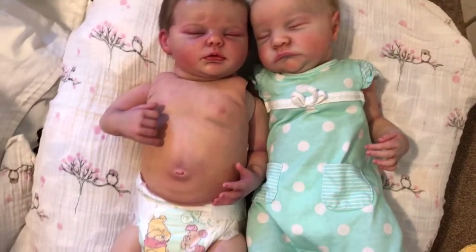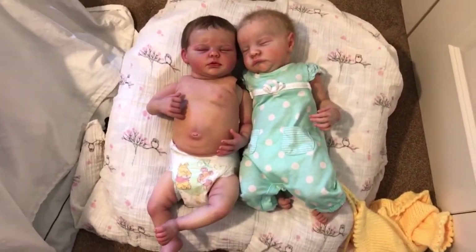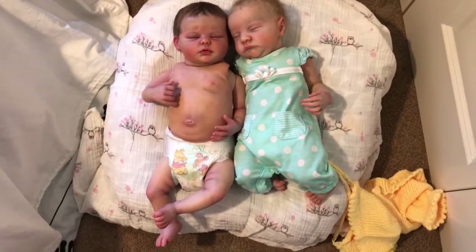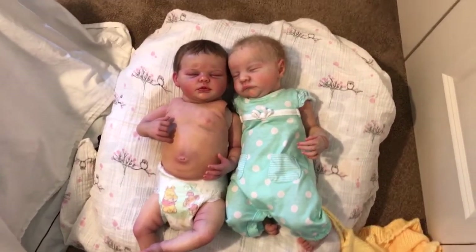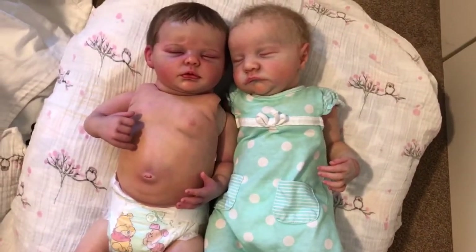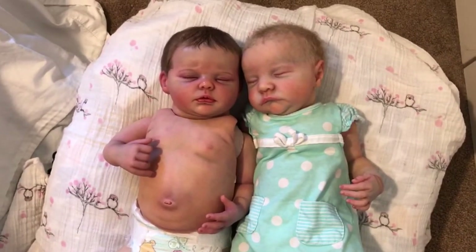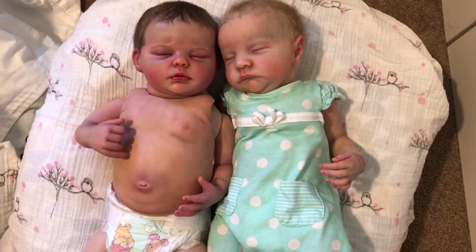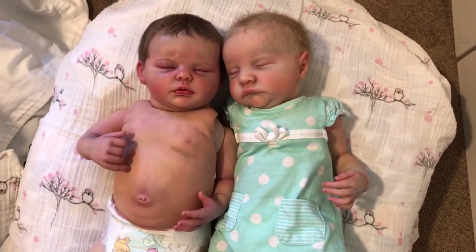She just looks so cute right now — I am so smitten. Anyway, I'm going to get going with my day. I think I might be going to Disneyland, so hope you guys have a fantastic Saturday and see you on the next video!